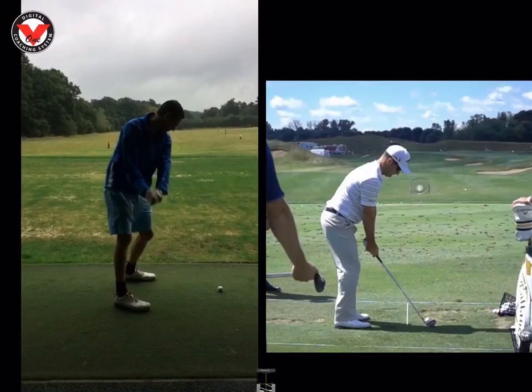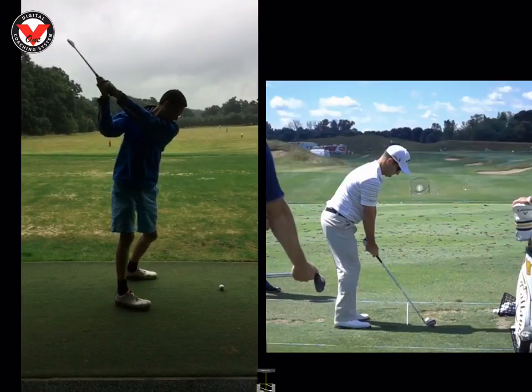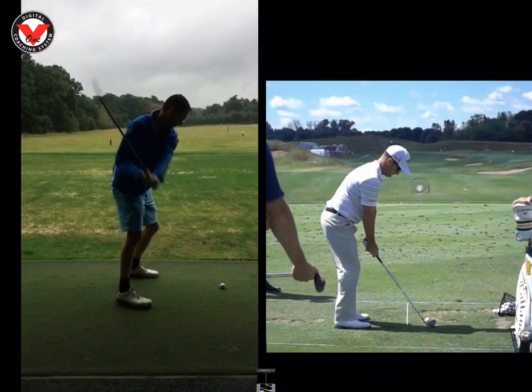It looks completely different. Club face is now rotating open or square. Top of the back swing is completely different. Left arm's across chest, left arm and club forms one line. And club face is perfectly square at 45 degrees. So you've done a terrific job there. Also getting the club to drop down in the slot.